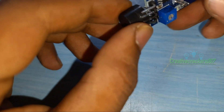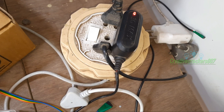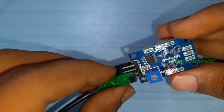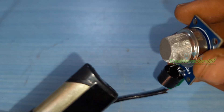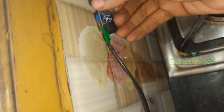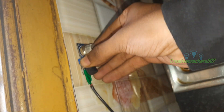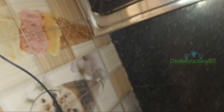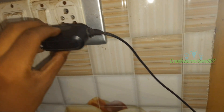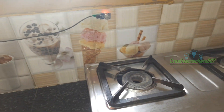Now let's grab the power supply and connect it. Just insert the header pins gently. The glowing red light indicates our module is working. Now I am using double-sided tape to paste it in my kitchen. Try to paste the sensor as near to the stove as possible. Now plug it in and see whether the red light is turned on. The sensor is working.